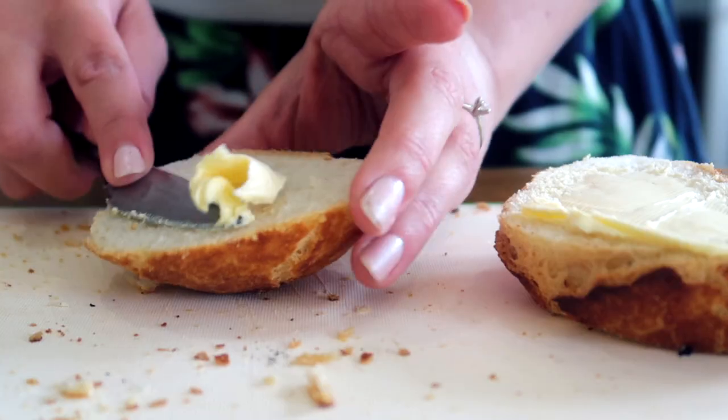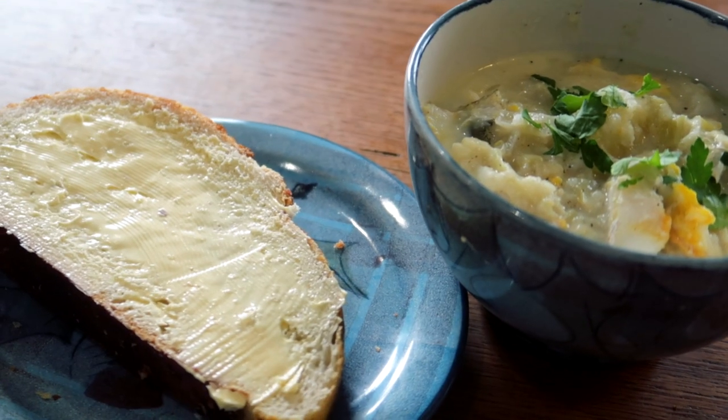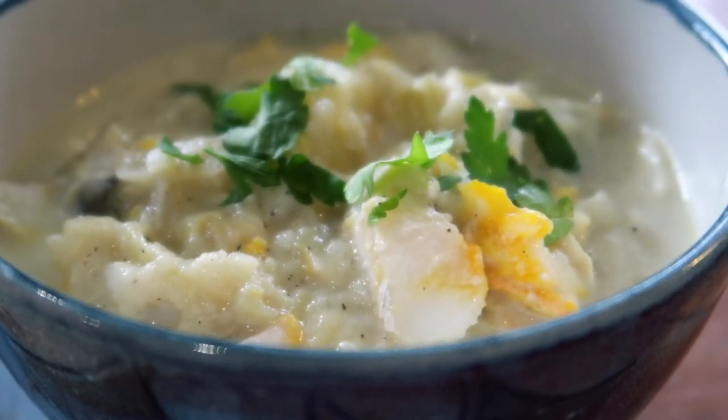Tastes very good! Serve it up with a really good chunky bit of white bread and butter and sprinkle just a little bit of parsley on top. I hope you enjoyed my recipe today and want to give it a go yourself. If you do give it a shot, let me know how you get on in the comments, send me pictures, and I'll see you next time.